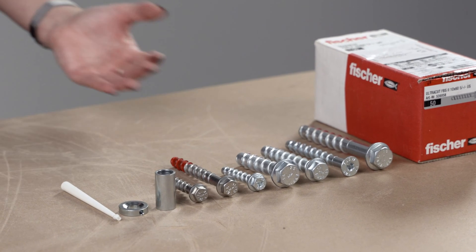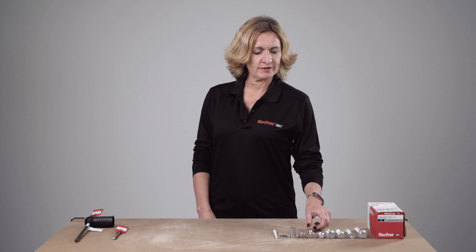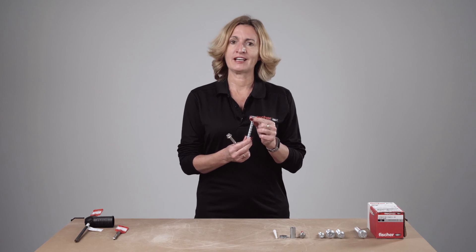Fischer Ultracut is available in different sizes starting from M6 up to M14. The range 8 to 12 is also available in stainless steel. It comes in different head finishes: either as a hexagonal head with built-in washer, or as a countersunk head.